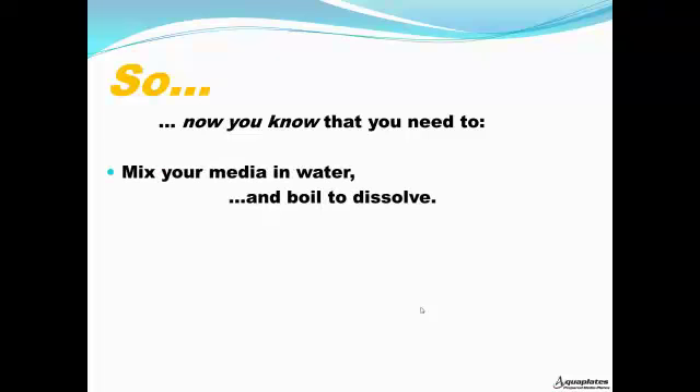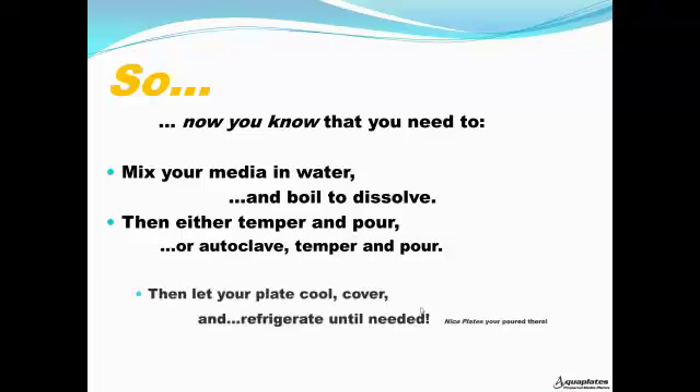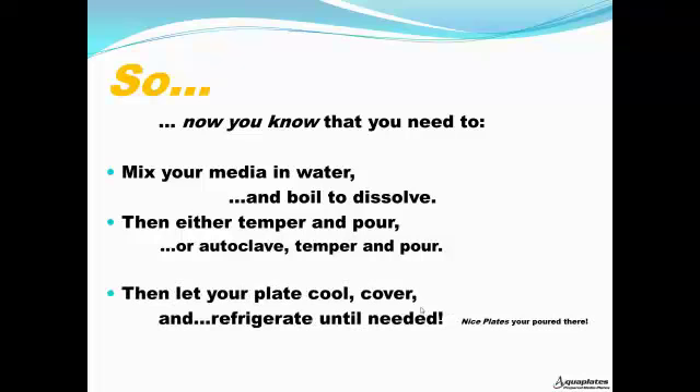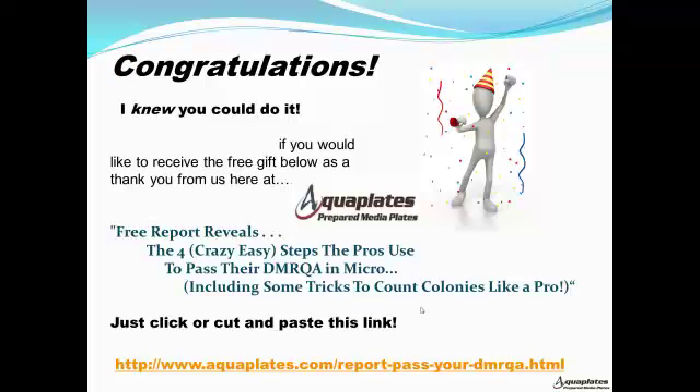So now you know that you need to mix your media and water and boil to dissolve, then either temper and pour or autoclave, temper, and pour. Then let your plate cool, cover, and refrigerate until needed. Those are some nice plates you poured there — congratulations, I knew you could do it! If you'd like to receive a free gift, it's a thank you from us here at AquaPlates.